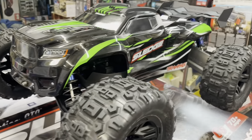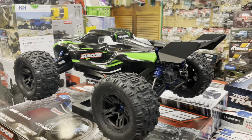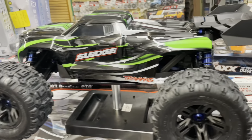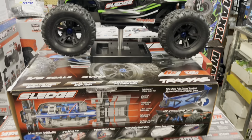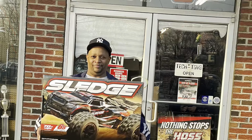This is the display model at my local hobby shop. Like most hobby shops, you can see they got in the green model. Loving the way this car looks — love the Sledgehammer tires, the wing. But if you take a look right here, this is mine. I'll be walking out of there with this one.